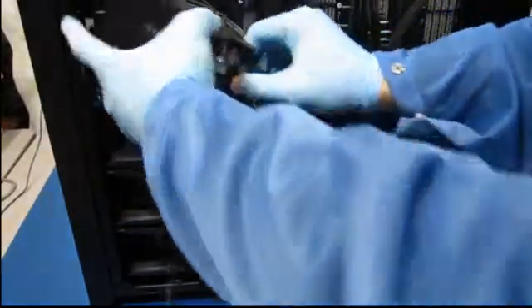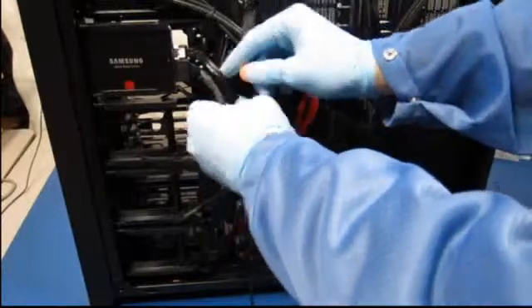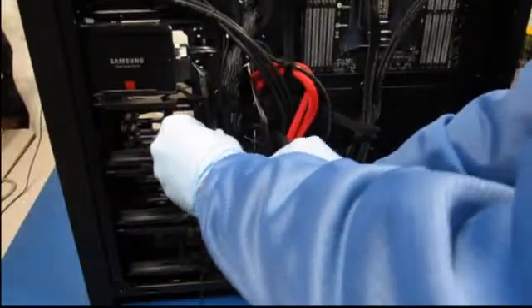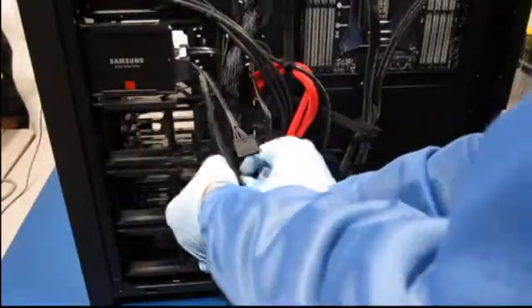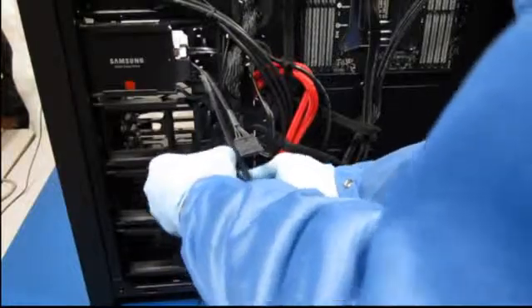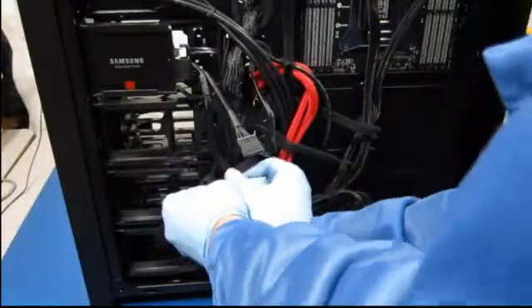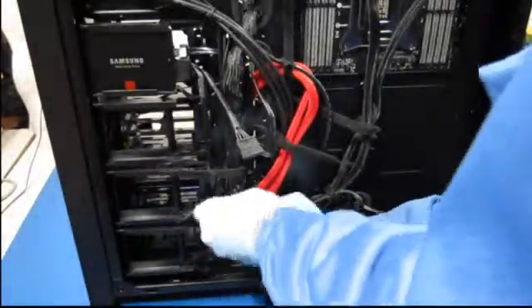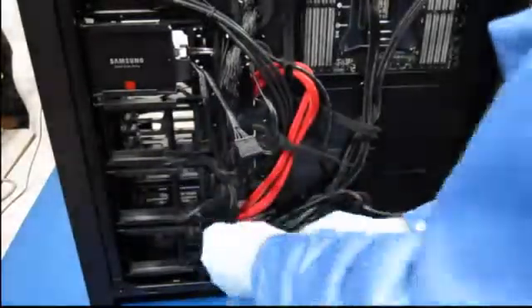There's a little nub here that fits into some little slots in the side of the cabinet, and when they're in place you just press that in there and it locks in place. Then we'll adjust these wires. These velcro tie wraps are really awesome because you can just unlatch them, run another cable in, and pull it tight.